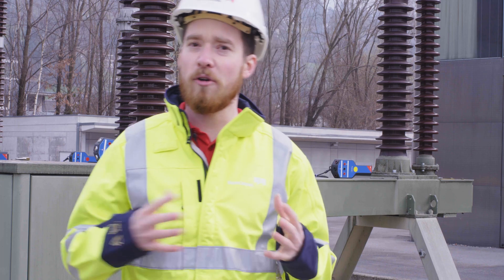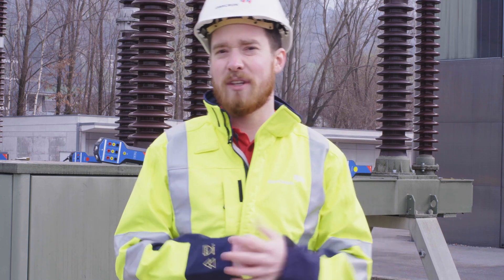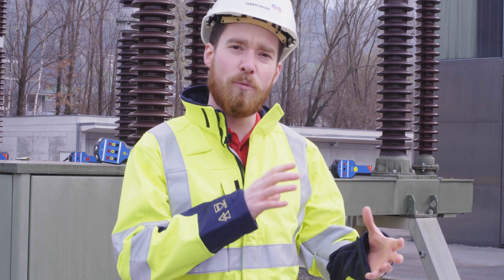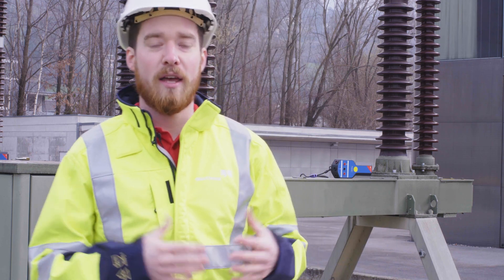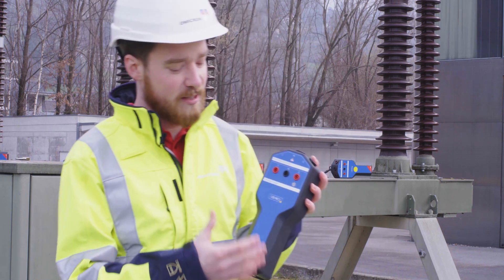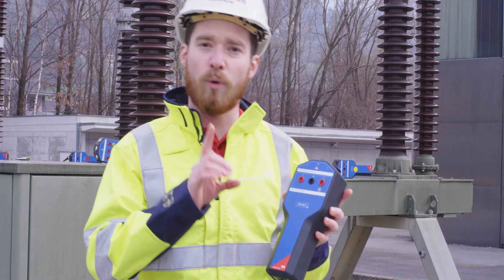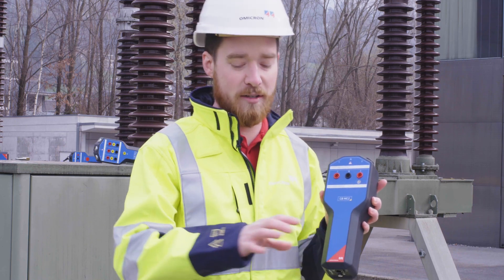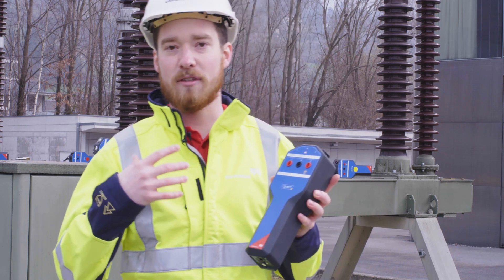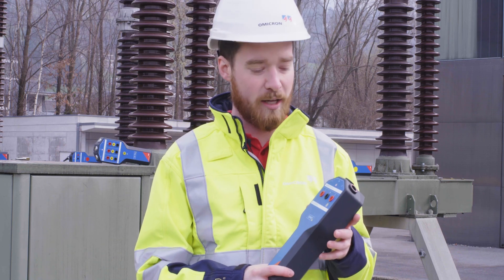While many other test systems also use a modular approach for such complex breakers, many of them have the disadvantage that they need their own power supply for every module. In our case, we developed the CBMC2 module. The advantage is that it doesn't need its own power supply — we only have one single connection from this device to our main device, and the communication as well as the supply for the module happens over this one cable.